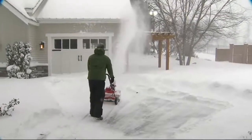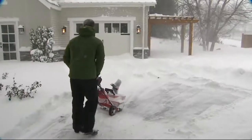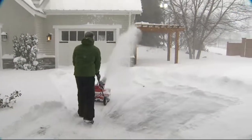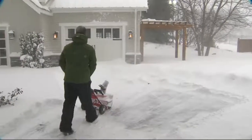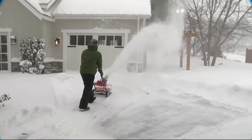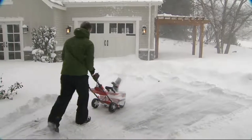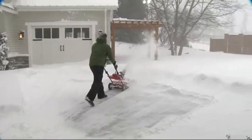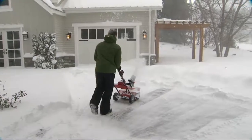As powerful as it is, it's actually really lightweight — about 30 pounds. You don't have to worry about whether you can pick it up. You can pick it up, fold it up, put it in the back of your trunk, and take it to grandma's house to get her car out of the garage because there's a drift five feet deep in front of it. Watch Mike out there — he's going to town. That's how powerful this is.